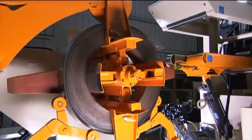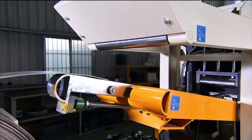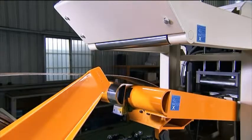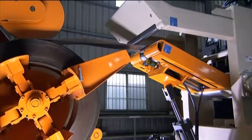The uncoiler maintains a clear, steady flow of material from the coil, and through the push-out device and hydraulic lifter, it automatically maintains the optimum angle and minimum distance from the coil to the straightener for the smoothest possible feeding.